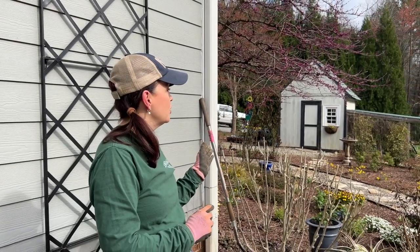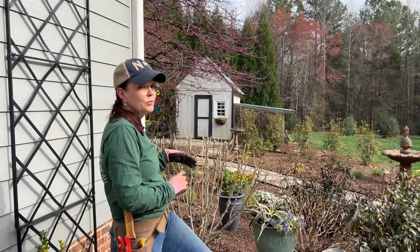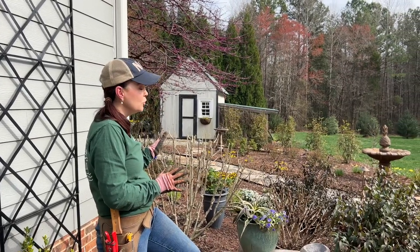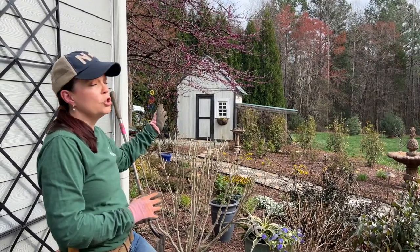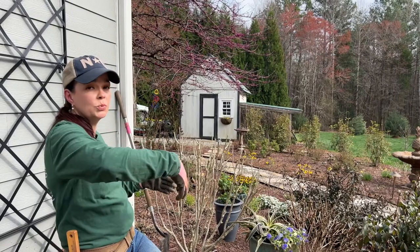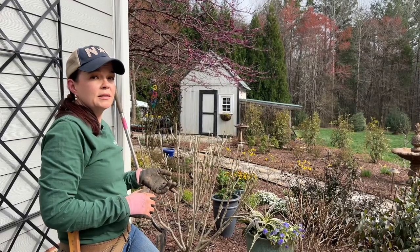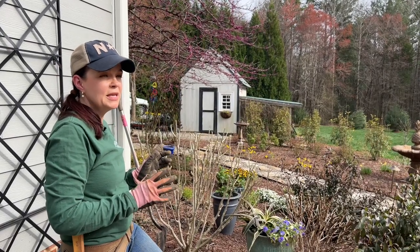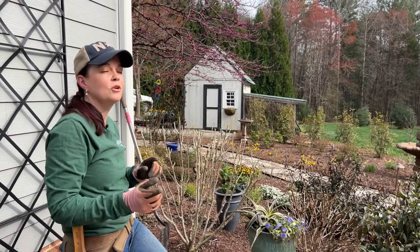Now we're going to head over to the lovely garden shed, which used to be our original chicken coop. We've loosely turned it into a garden shed — it still needs a lot of work, but we call it the garden shed because it sounds better than 'the old chicken coop.' The little shed extension was the chicken run where the chickens would go outside and play. Right now it's a hot mess, and we're going to begin to fix that with the next set of clematis.